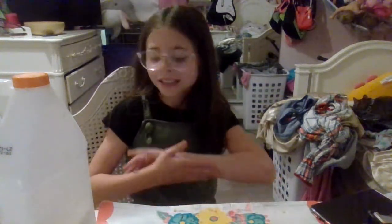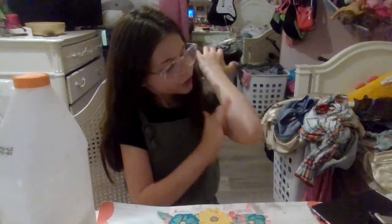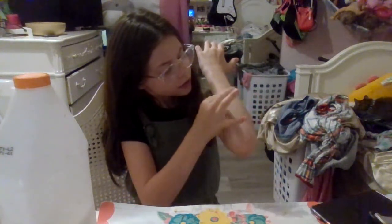Hey y'all, welcome back to this week's video. Don't mind the dirty clothes. I'll give you 5 seconds to subscribe - with your big towel, but if you have shoes on, use your thumb.